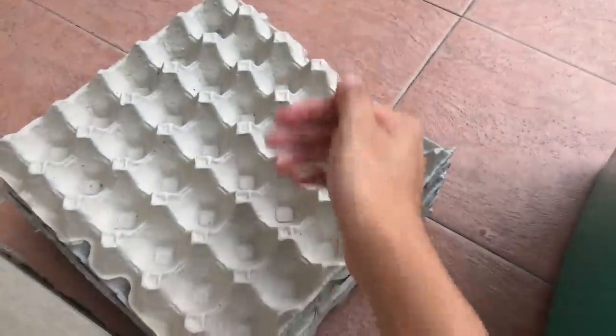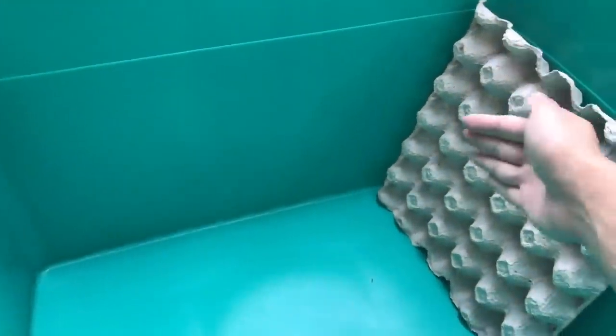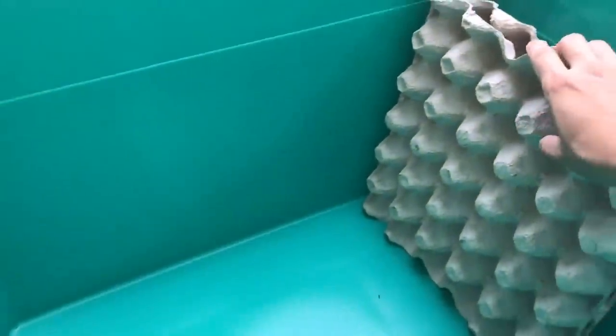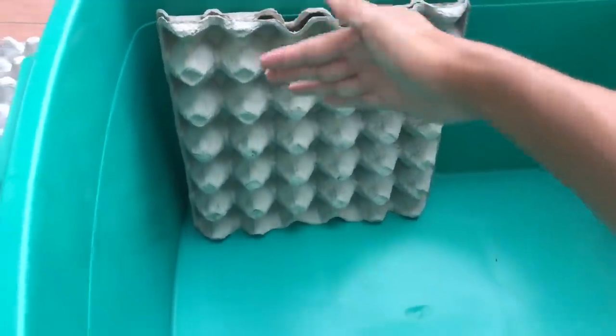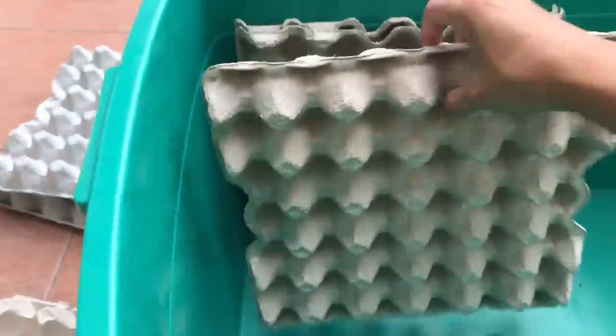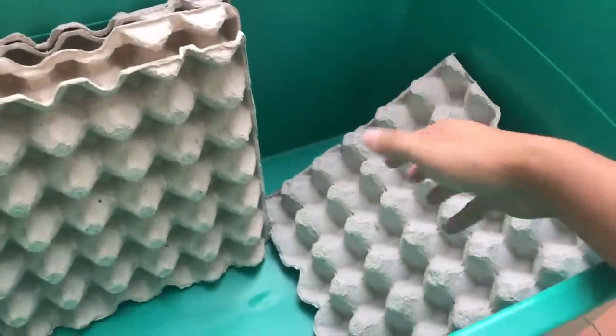You're going to have to lay something for them to climb on. Egg crates are excellent for this purpose. What you want to do is stack them up vertically — basically line them up along the way of the enclosure. If you don't have enough egg crates you can line them up differently; it depends on how you want to lay out your roach bin.